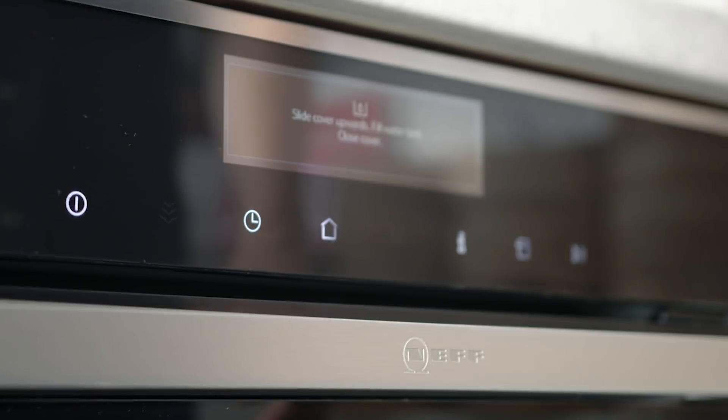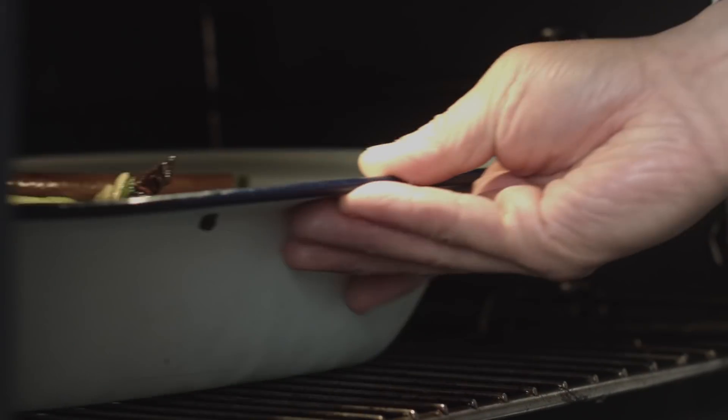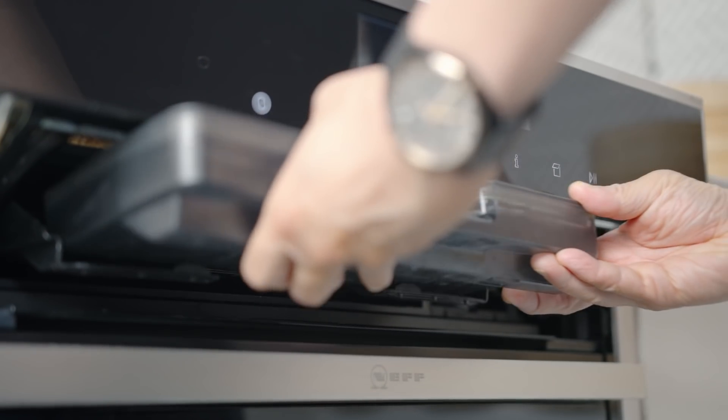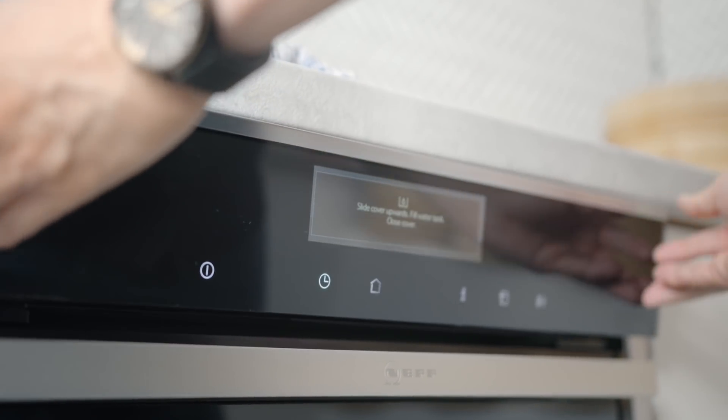I'm actually going to put this into our Neff Slide and Hide Oven. It's a steam oven along with a conventional oven and it's got your grill functions and all the great functions you'd expect from a good everyday oven. It's on a 100% steam function, which is what this dish is perfect for. But if you don't have a steam oven, you can put it into a normal steam basket, or just have a plate sitting in a wok on top of a heatproof bowl with water inside covered with a lid. You will have to top up the water every 20 or 30 minutes. You want that duck to steam on full steam for two hours.